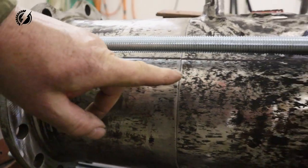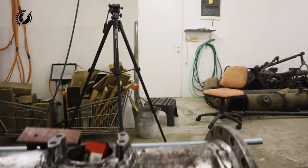And now I have the final line over here, so let's grind down the edges for the welding.